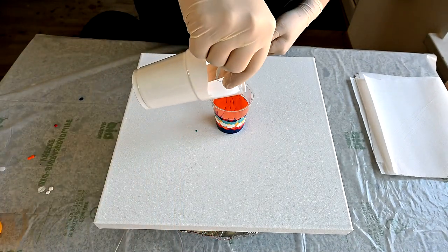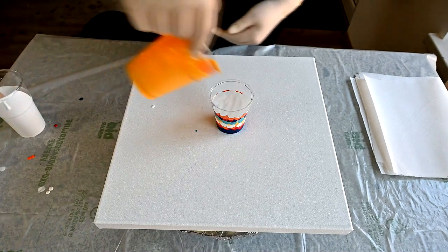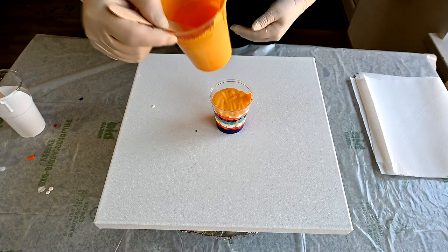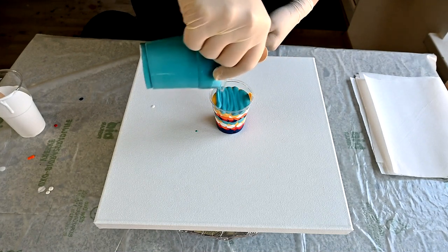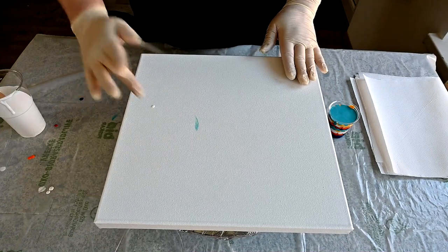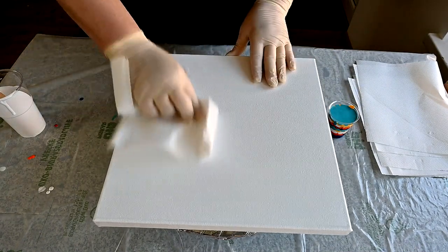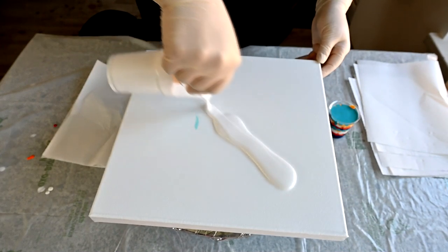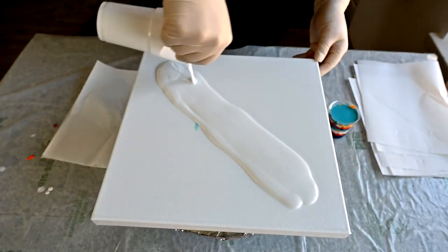Orange and white will be my base too — kind of negative space — and yellow and turquoise. And now I will pour some white here in the middle where I will float with my cup.